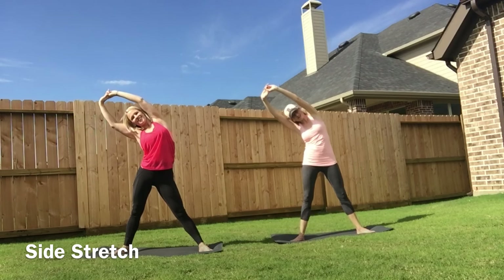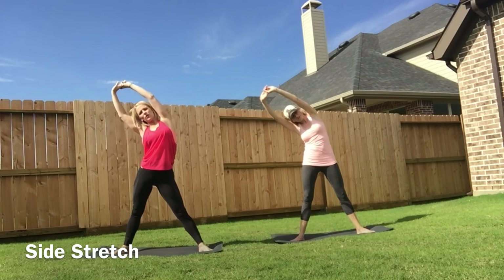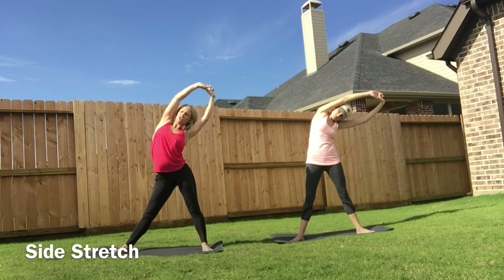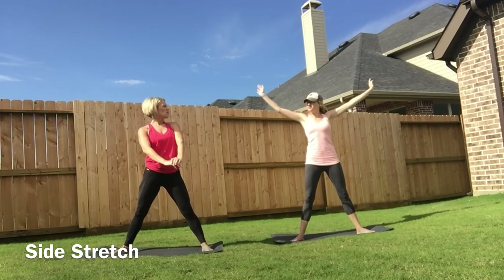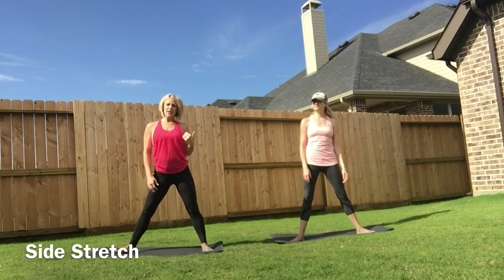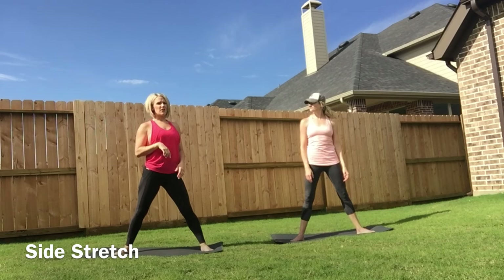It feels so good. Just take a deep breath in through your nose, out through your mouth, and then we're going to switch sides. In all of these stretches, you're just going to hold it for as long as you want and as long as you're comfortable with. Some days I want to hold it a lot longer, sometimes I just want to do a quick stretch — it's up to you. But it does feel really nice to just hold it and take a nice deep breath in and out. One side is definitely tighter than the other, and that's really normal depending on how you hold your baby or what you're lifting during the day. You might want to hold the tighter side a little bit longer.